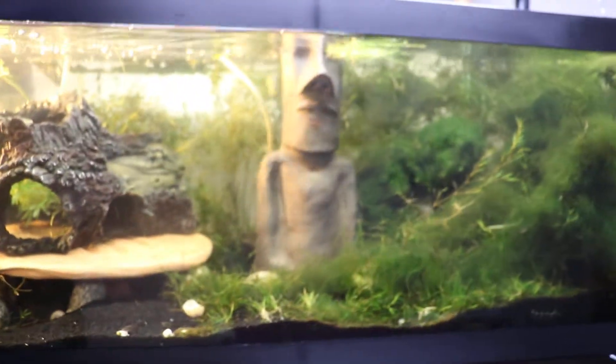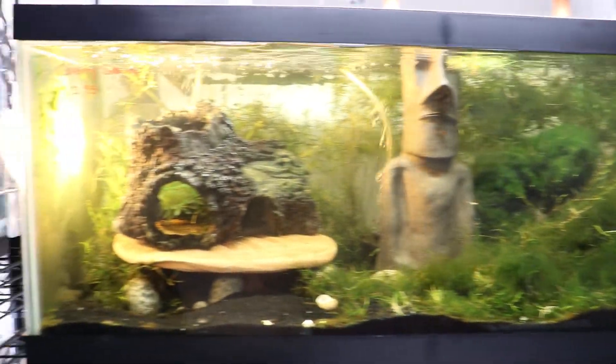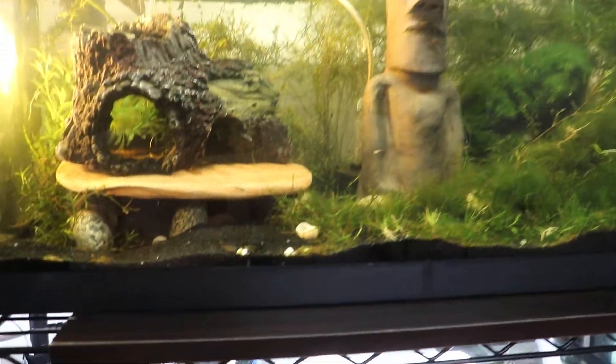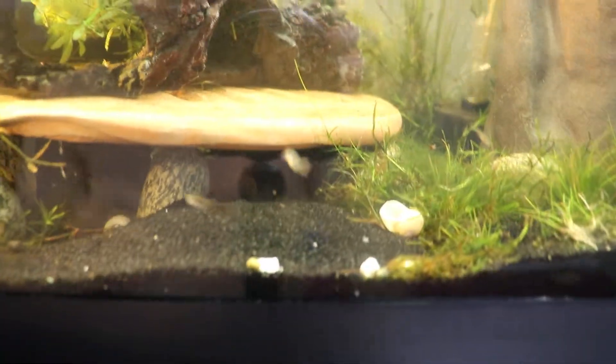That is her molt — look at those claws, the exact same look. Gladly she's all alone in this tank, so there's no reason for her to fear anything or be threatened in any way, except for these little tiny guppy fry that are stealing her food. But yeah, I guess that's how they molt — it's my first time ever seeing a volcano crayfish molt.